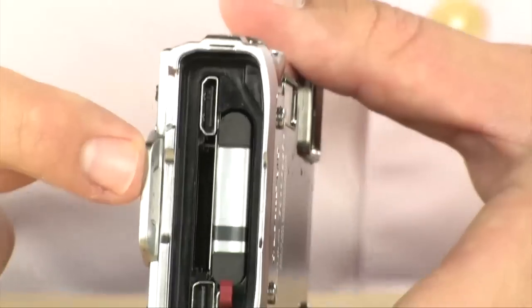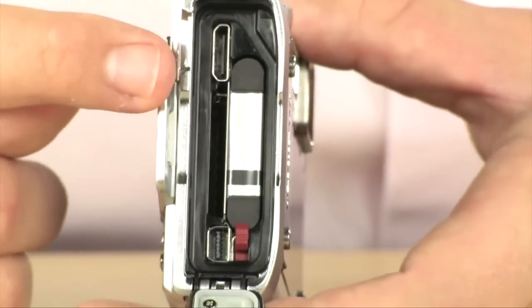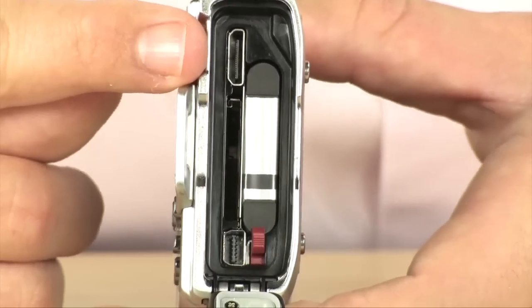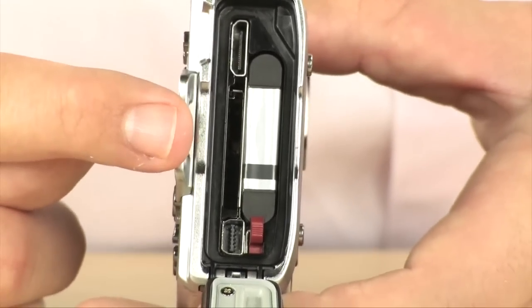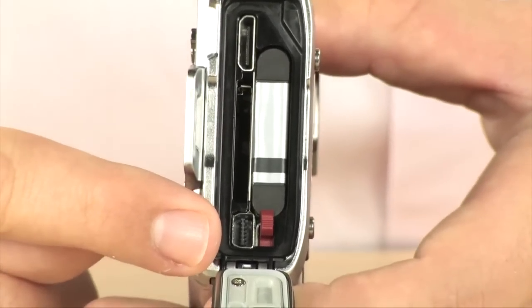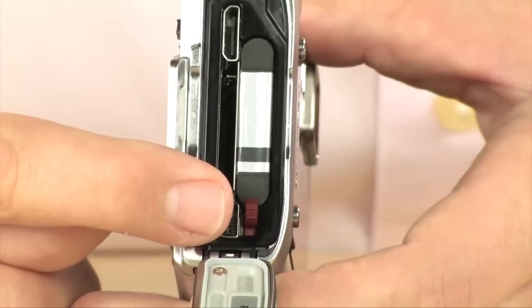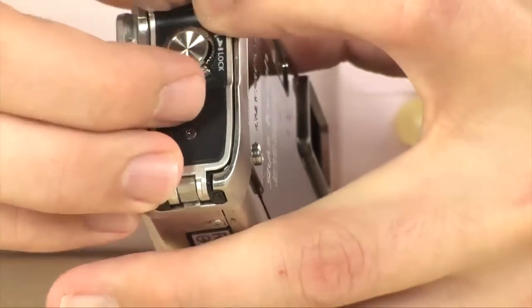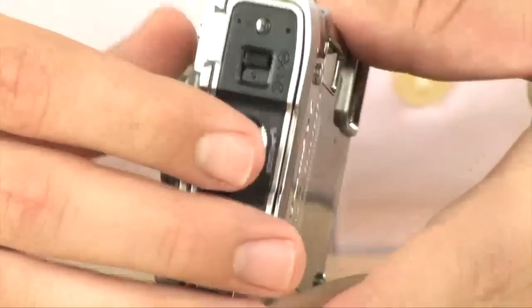Inside of here is where all the delicate electronics are stored. You have your mini HDMI port to share video and pictures on an HDTV. You have an SDHC and SD card holder right there to record your images. You have an AV out in case you want to hook it up to an older television, as well as the battery. I'm going to go ahead and close that up - this thing is still a little bit wet.